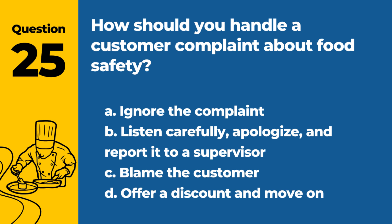Question 25. How should you handle a customer complaint about food safety? a. Ignore the complaint. b. Listen carefully, apologize, and report it to a supervisor. c. Blame the customer. d. Offer a discount and move on. Answer: b. Listen carefully, apologize, and report it to a supervisor. Addressing complaints properly can help identify and rectify food safety issues.